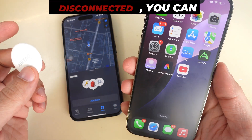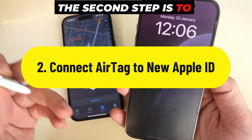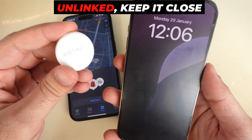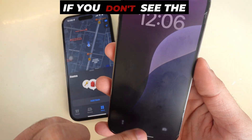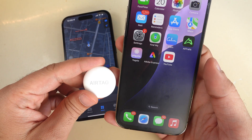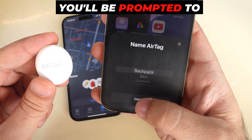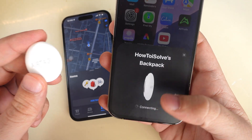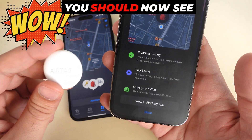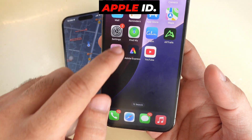Now that the AirTag is disconnected, you can connect it to your new Apple ID. The second step is to connect the AirTag to your Apple ID. Once the AirTag is unlinked, keep it close to your iPhone. If you don't see the pop-up immediately, lock and unlock your iPhone to trigger it. Once the pop-up appears, tap Connect. You'll be prompted to choose a name for your AirTag — select a name or customize it, then tap Continue. You should now see the AirTag listed under Items in the Find My app, successfully paired with your new Apple ID.